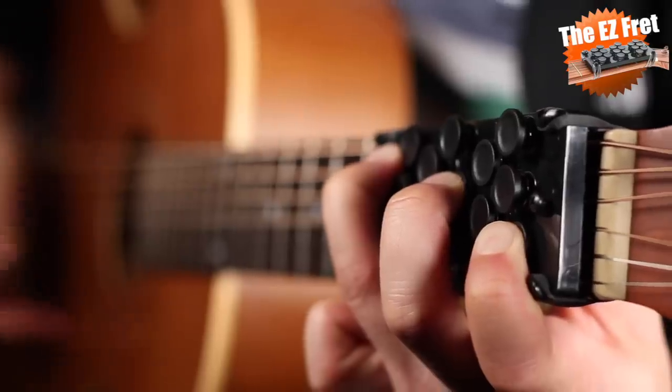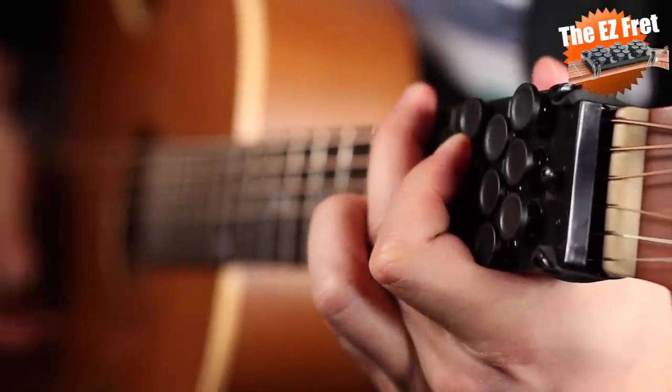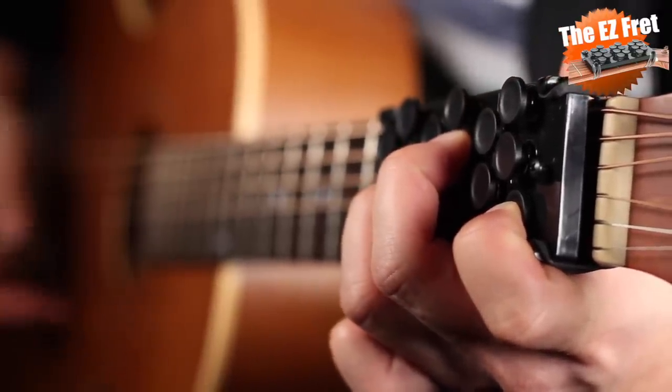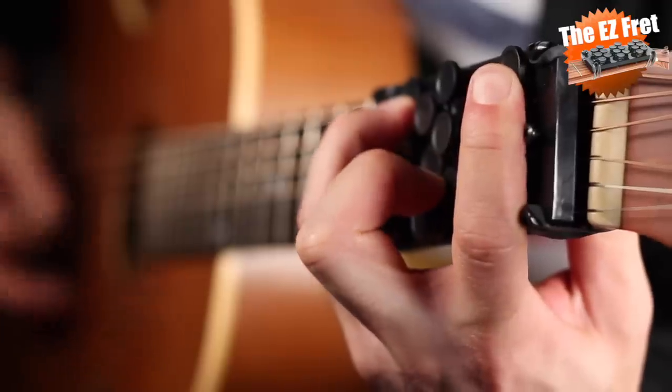Moving on, we have this finger presser thing, also known as the Easy Fret. You attach it onto your guitar neck using rubber bands, and now instead of having to fret the strings, all you need to do is press buttons. Here's the demo. I guess the concept here is that as a beginner, it can be difficult to fret one string without blocking the other. This is a quick fix.